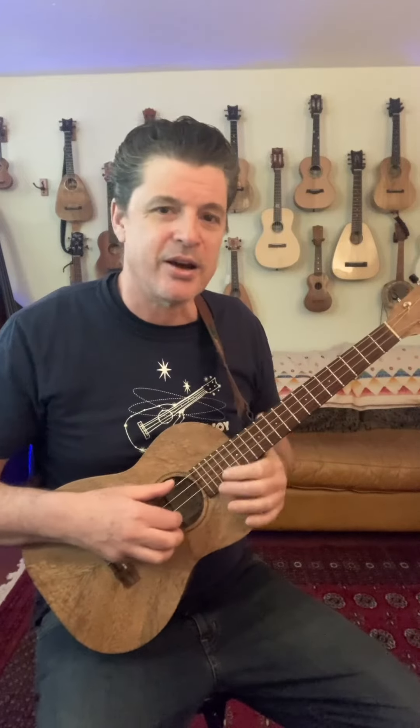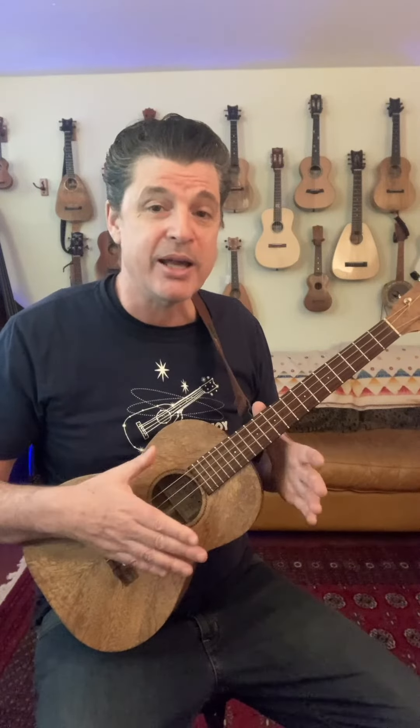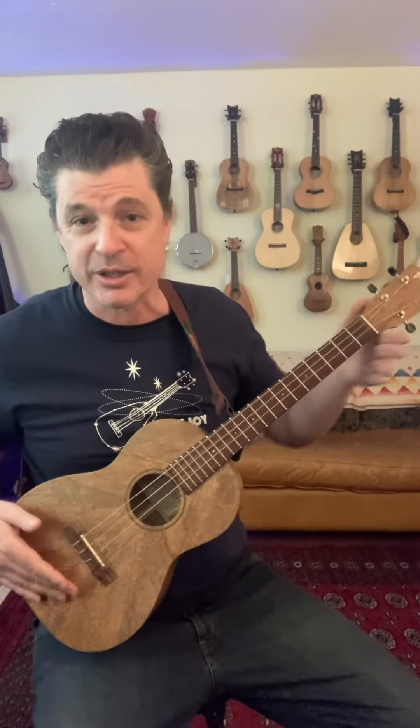Oh, and I forgot to mention, this is the octave uke, which is tuned G, C, E, A — just like a standard ukulele, but it's an octave lower. You can see it's a baritone scale, which allows us a nice rich sound.